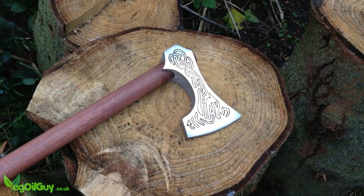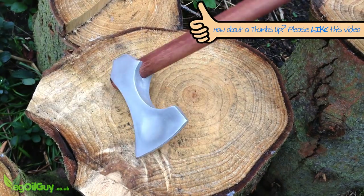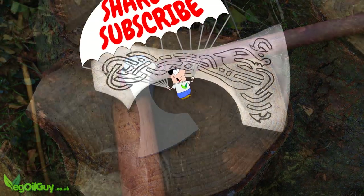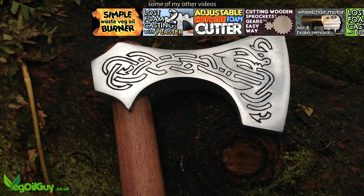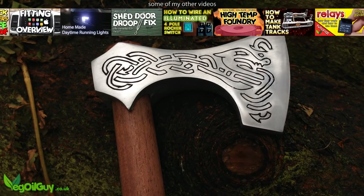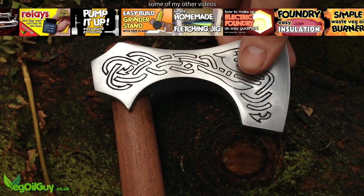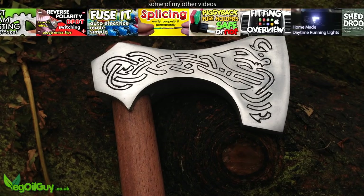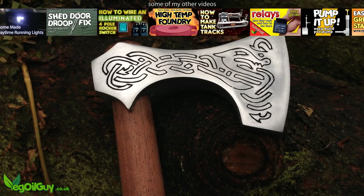So I hope you've enjoyed this one guys and if you did, please like it. Subscribe if you haven't already done so and check out my other videos on my YouTube channel. Most importantly, don't forget to head over to the other challengers' videos and see what they've been up to. So that's it for now guys, take care and thanks for watching.